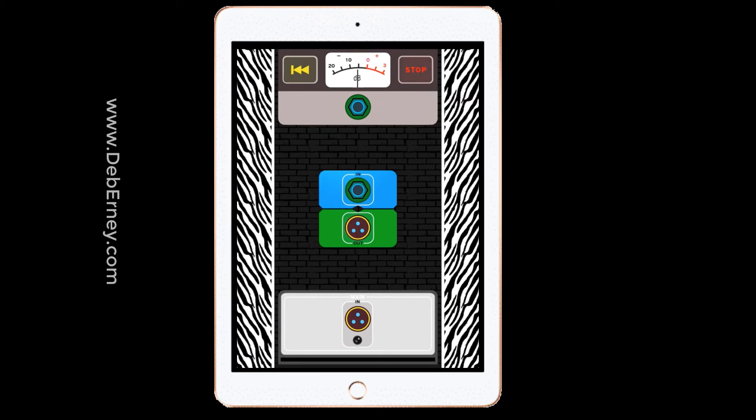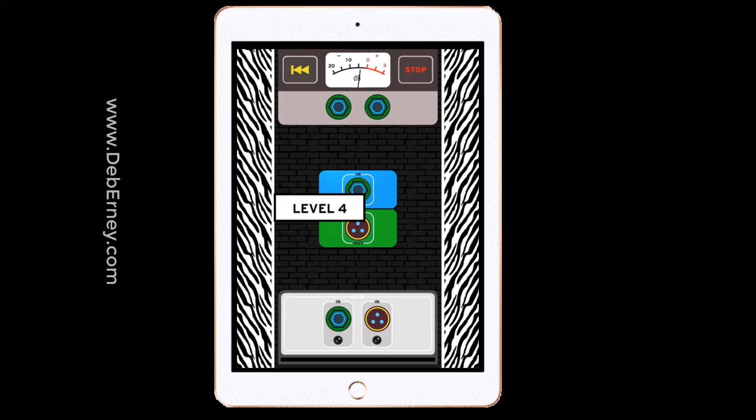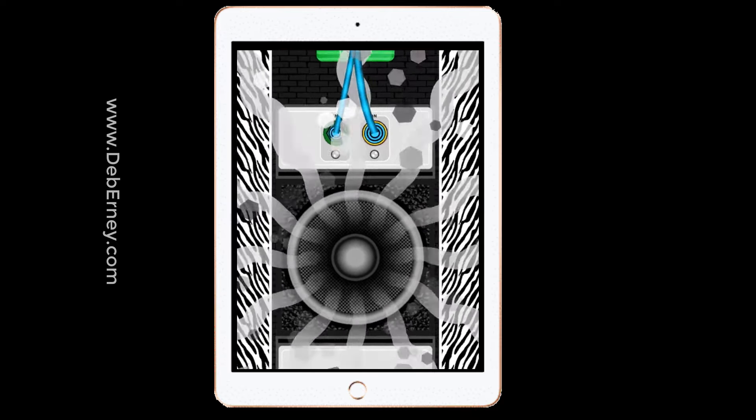They get pretty difficult, but it really gets you thinking about your in and your out and how you can connect your cables. This particular app has quarter-inch and XLR cable connectors.